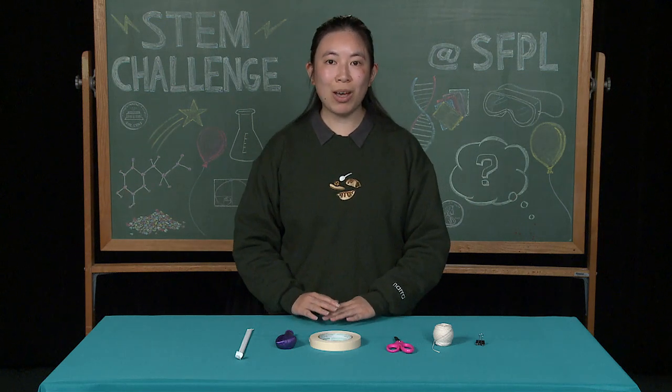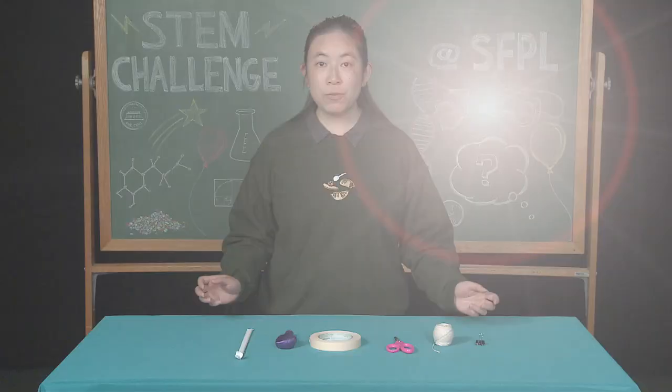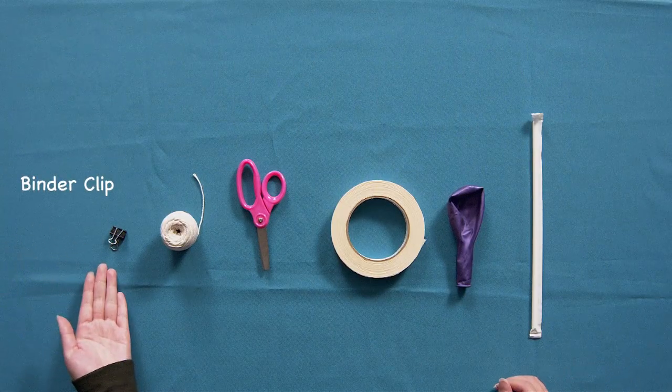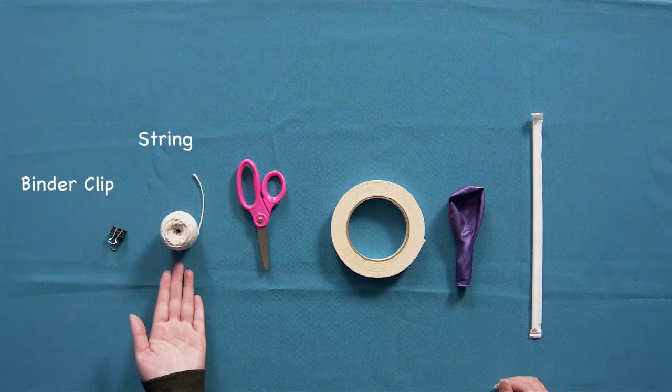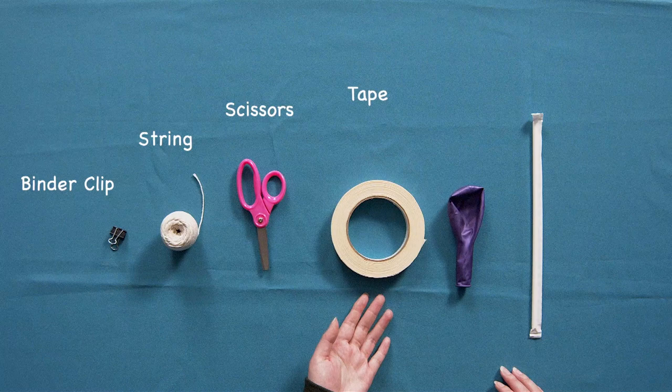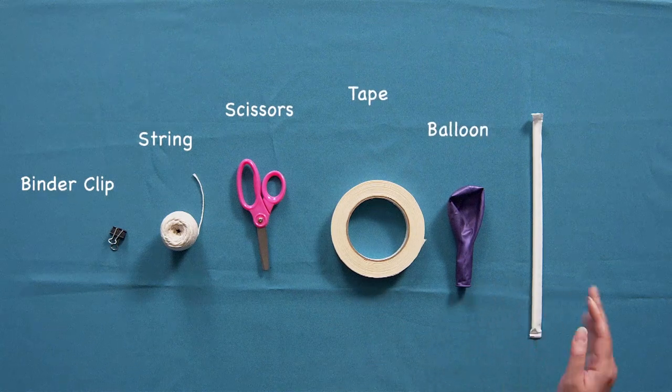So, now that we have those concepts down, let's get started. First, we will gather our materials. You will need a binder clip, some string, a pair of scissors, some tape, a balloon, and a straw.